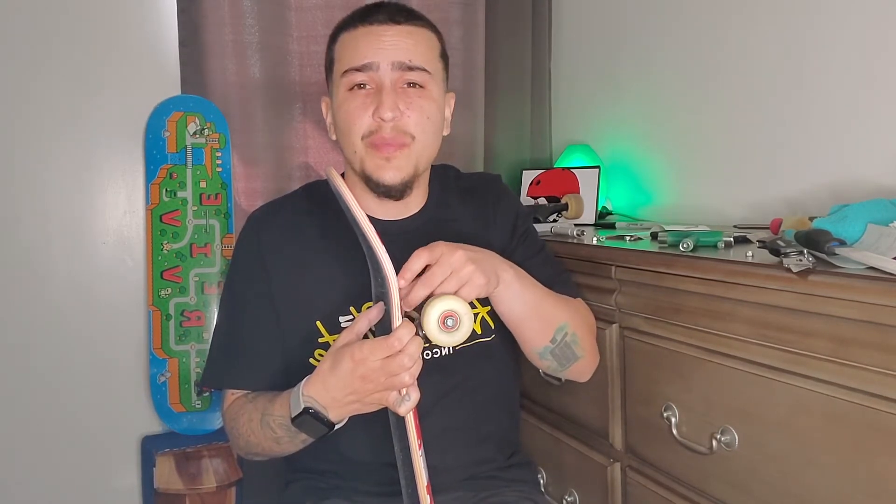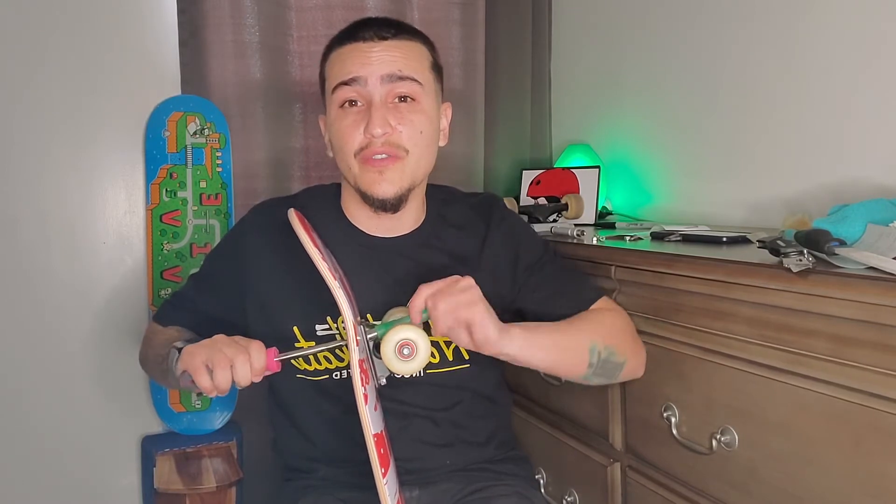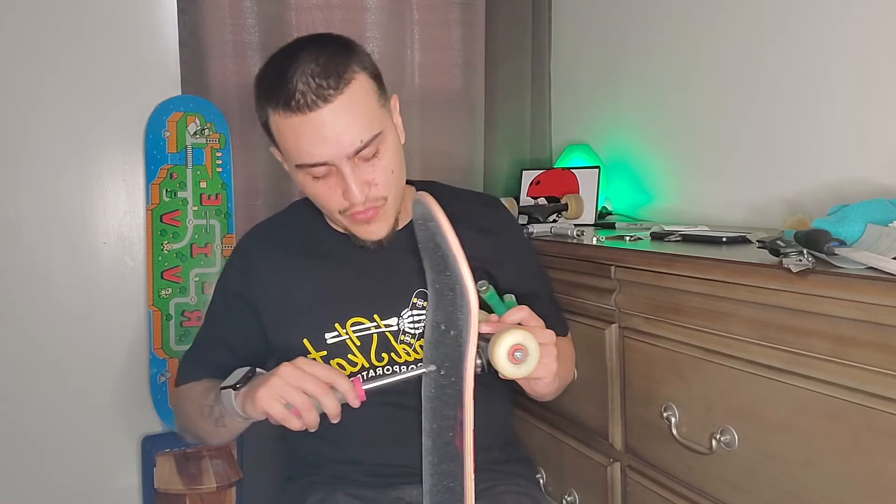Tip number four is going to be: watch trick tutorials. Watching trick tutorials is super helpful, or at least it has been for me. They really help me understand the mechanisms and the physics of tricks. There are hundreds of trick tutorials out on YouTube and you can watch them for free — it's really kind of a gift for people who are learning how to skateboard. Sometimes you don't have friends who are better at skating than you who could show you how to do things. We're pretty lucky that we have the YouTube community that kind of does just that — they're like our virtual skate homies. Sometimes I just get inspired to try new tricks by watching tutorials or skate videos, and it's good inspiration to not get stuck doing the same things all the time.